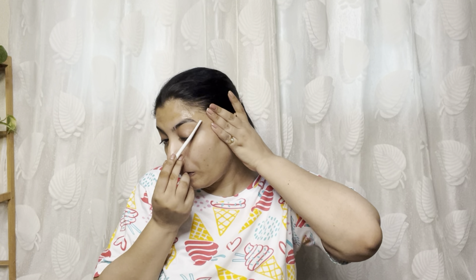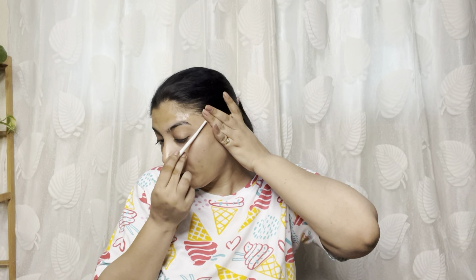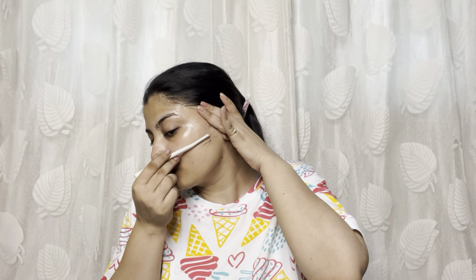I clean my eyebrows carefully, starting from one side and following through to the next. I take small sections at a time. A common question is whether facial razors make hair grow back faster and thicker — using a razor does not actually increase hair growth or make it thicker.